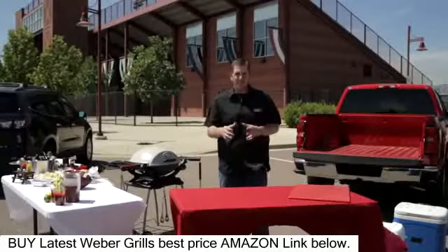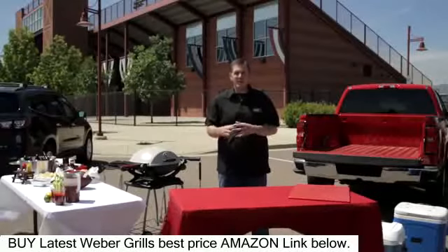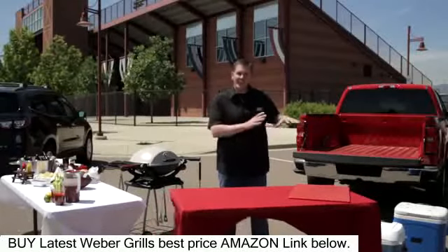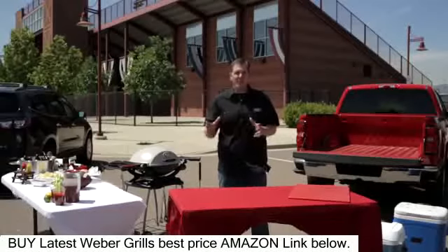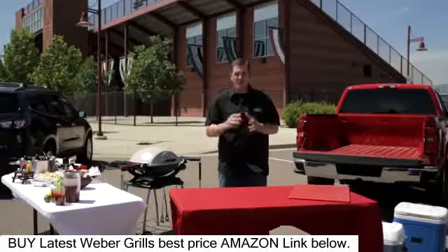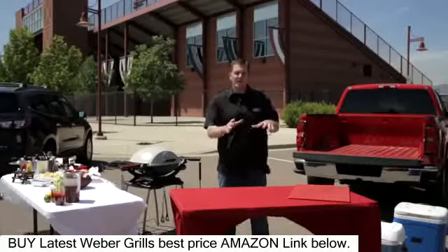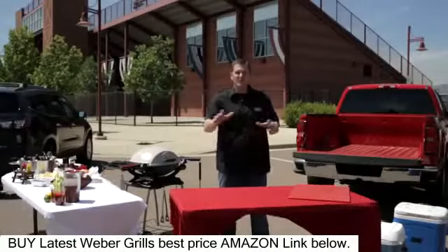Other things to consider: always label your coolers. There's nothing worse than your guests walking around your tailgate trying to find something to drink and they keep getting into your meat cooler. Supplies: forks, knives, plates, cutting boards, tin foil — you want to make sure you have enough items that your guests have something to eat off of. And finally, bring a garbage can — this will help keep your area clean.